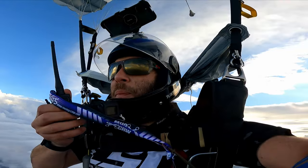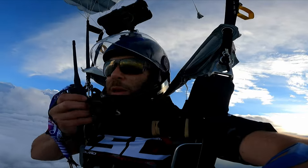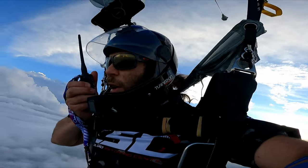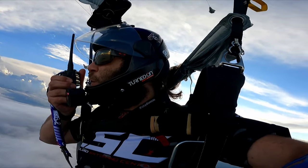All right, here we go. CQ Parachute Mobile, CQ Parachute Mobile, Kilo Delta Niner Oscar Lima November Parachute Mobile, over Huntsville, Alabama. CQ, CQ, CQ.